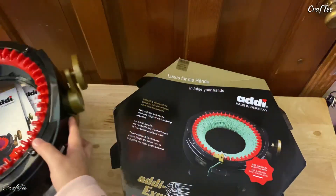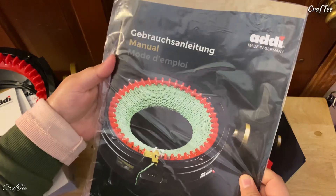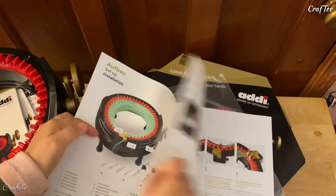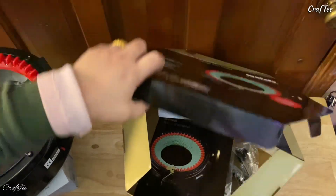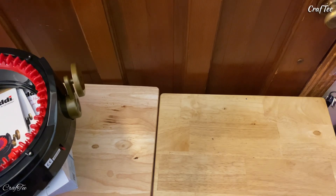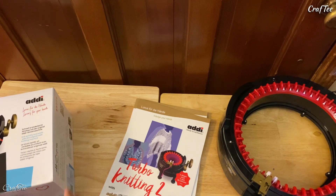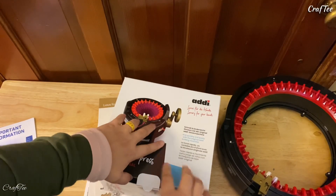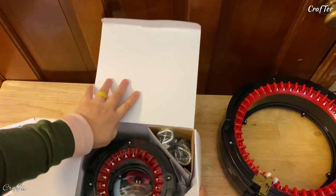And it has an instruction manual here — so this is the manual for this one. So this is going to be the first thing I read through later. Let's put it back and set it aside and look at the second one — the little one — because I have a little version of this too. And here's the little one. They're just the same, I guess — it's just a smaller version.